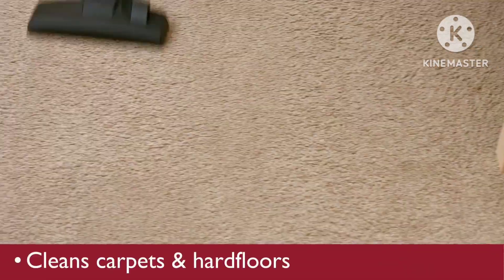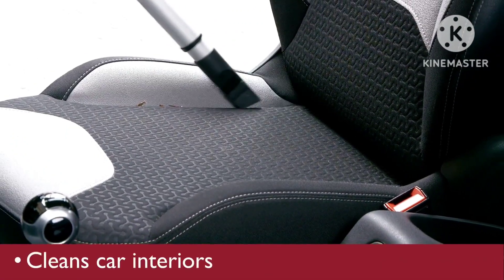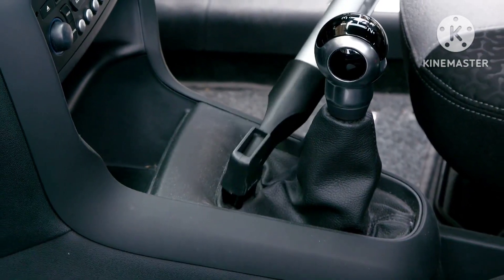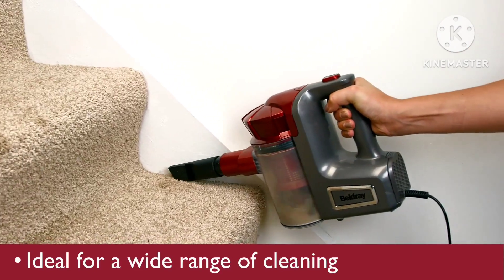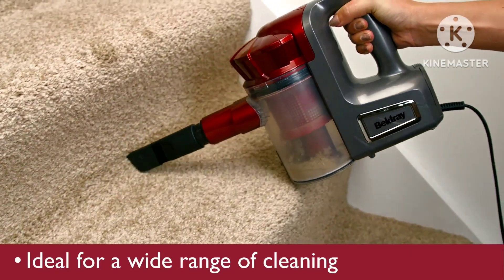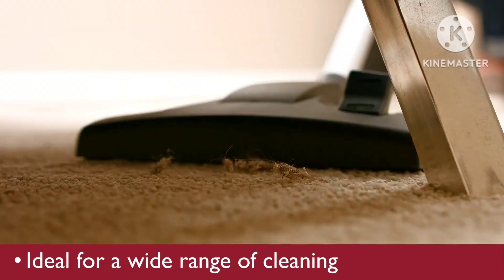Such as cleaning your carpets, or cleaning your car, cleaning up high, or cleaning down low.